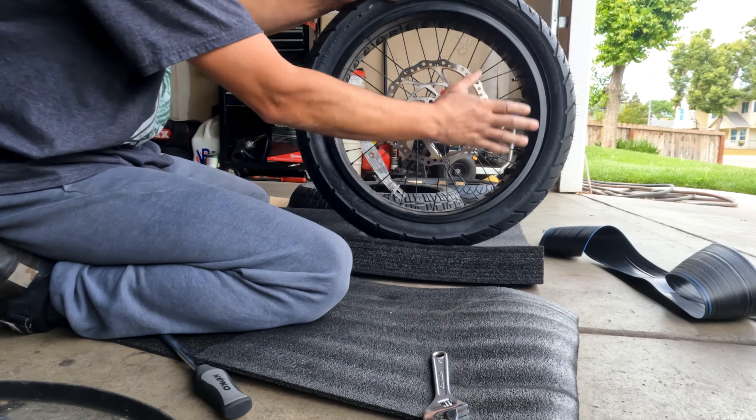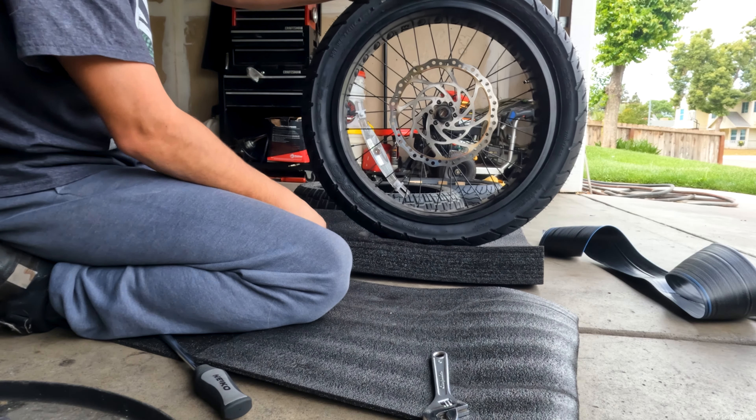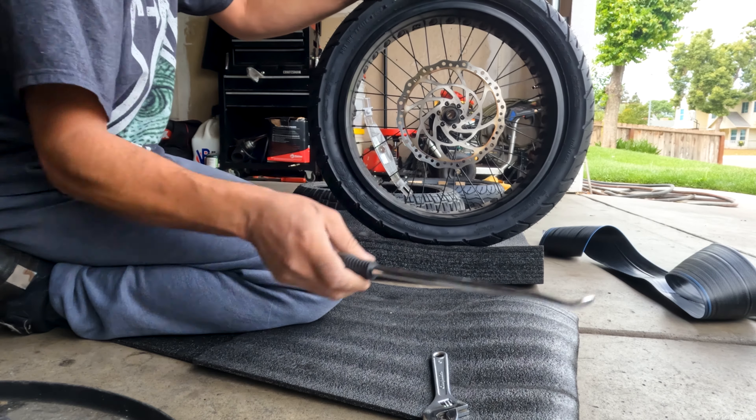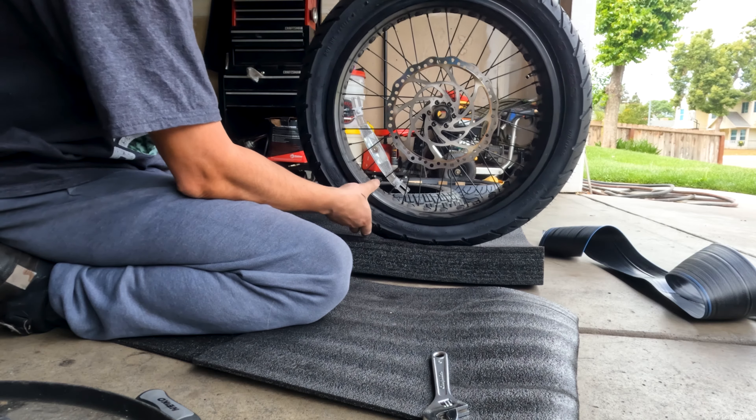Surprisingly, I actually got this on without even using my tire levers, which I thought I was definitely going to need. I use them on the stock tires, but I got these on perfectly without them.